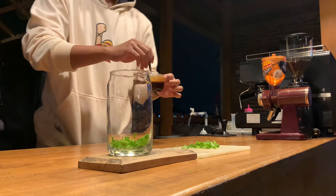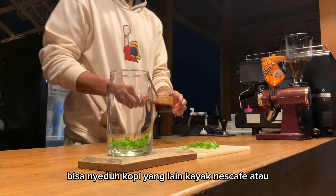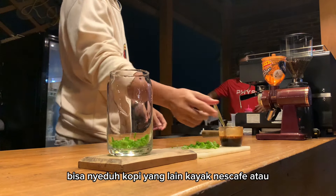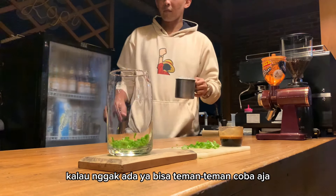Buat teman-teman yang gak bisa pakai espresso, bisa pakai kopi yang lain — bisa nyeduh kopi yang lain kayak Nescafe atau kopi kapal api juga. Gak masalah kalau gak ada, bisa teman-teman coba aja.